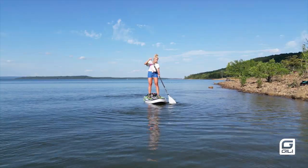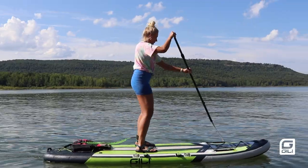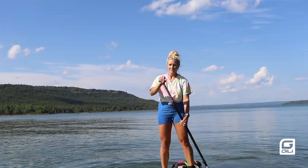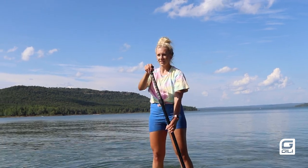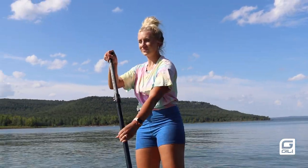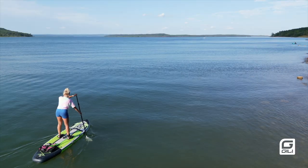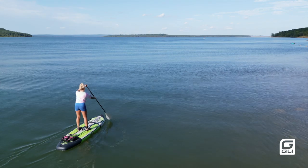Make sure to stand with your feet parallel and hip width apart. Keep your toes facing forward and your knees slightly bent. Don't paddle solely from your arms — your core strength is where it's at. Keeping your head up high and looking straight out ahead will help you maintain balance on the board. Resist the urge to look down at your feet.